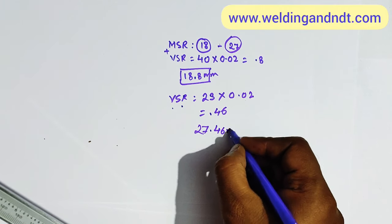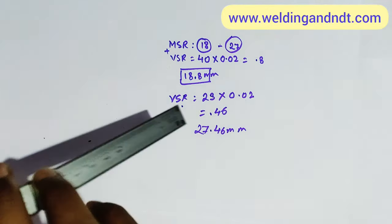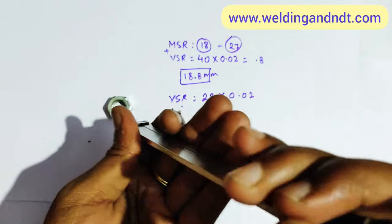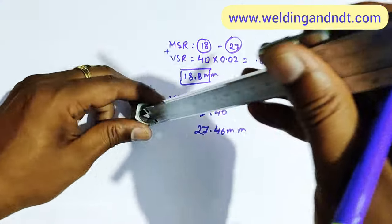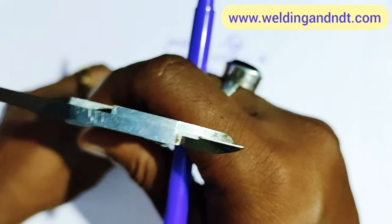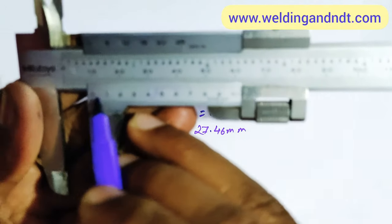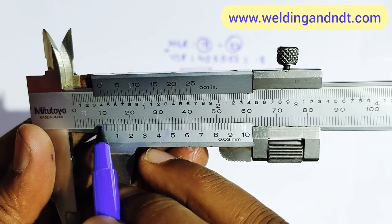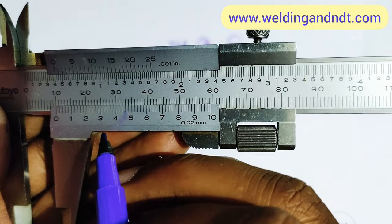Finally, let's use the depth gauge. We place the component and insert the depth gauge from the top to measure depth. The main scale reading: the zero of the vernier scale is between 10 and 11, so the main scale reading is 10 mm.